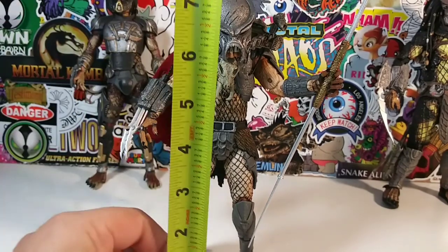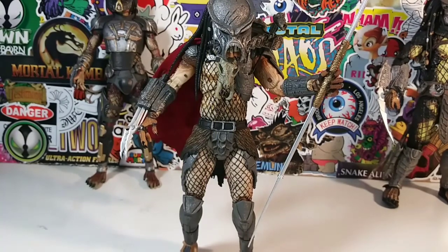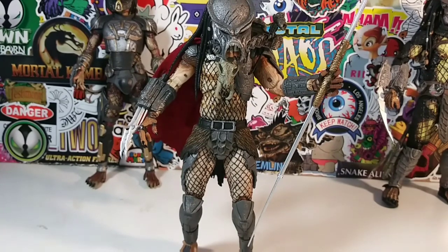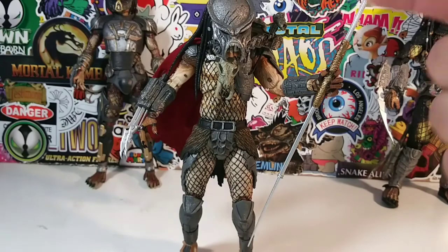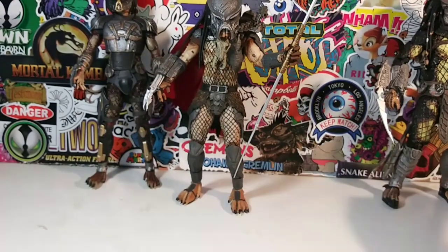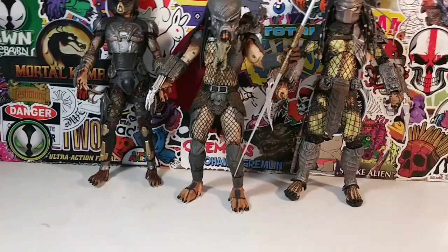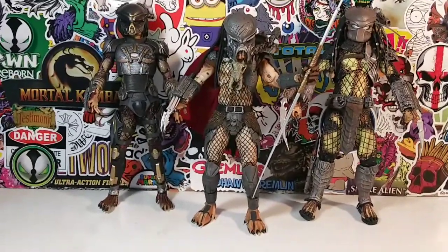I think he's worth it. He's different. He stands about eight inches tall - he's unique. I like the red cape, the triple blades, the mask, the overall body sculpt, and the blade spear. He's nice to add to your Predator collection. He's kind of a classic looking Predator, but with something new and something different going on.